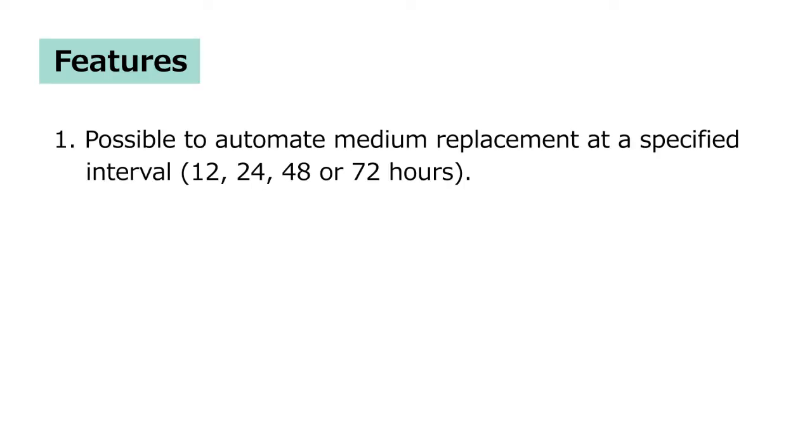This system has four features. First, it is possible to automate median replacement at a specified interval such as 12, 24, 48 and 72 hours.